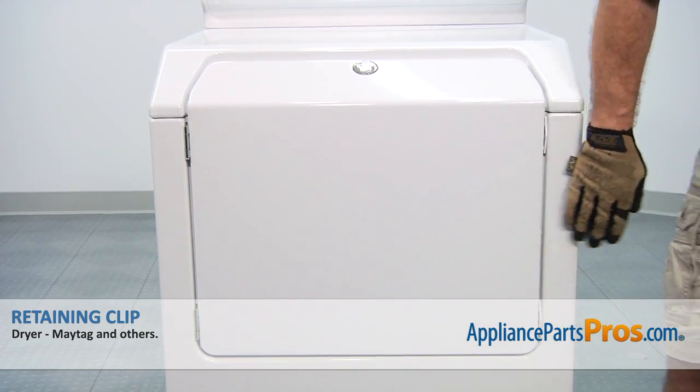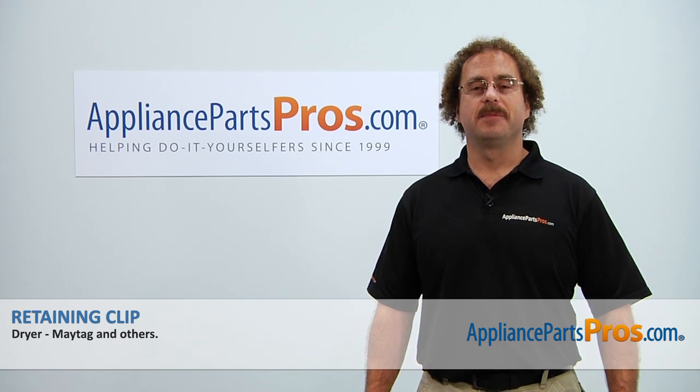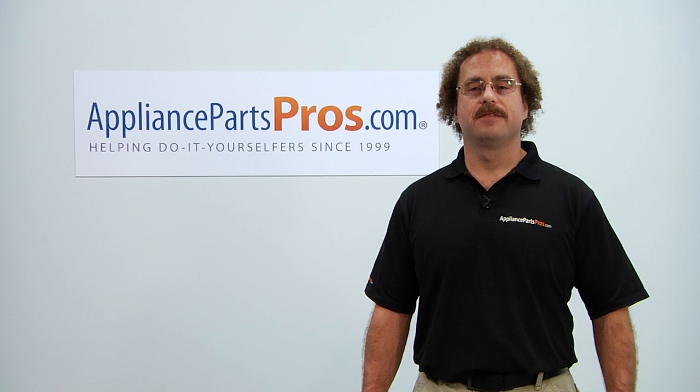Now that you're done repairing the appliance, you can plug it back in and give it a whirl. Thanks for joining us for another successful repair brought to you by AppliancePartsPros.com. Check out our other repair videos on our site, Facebook, and YouTube.